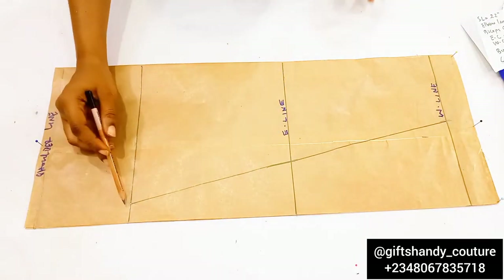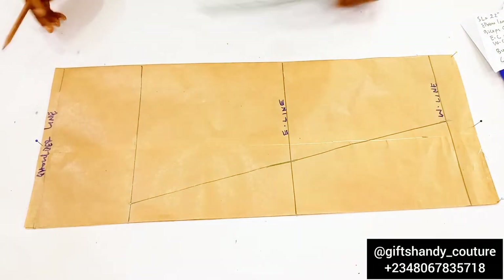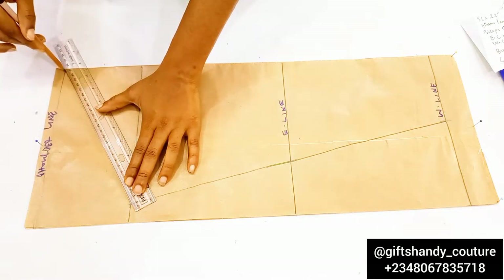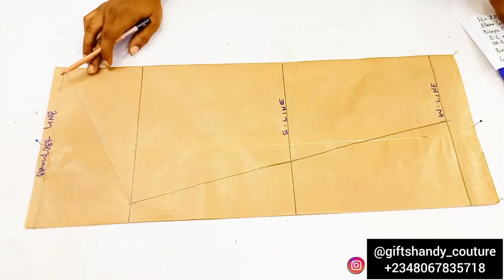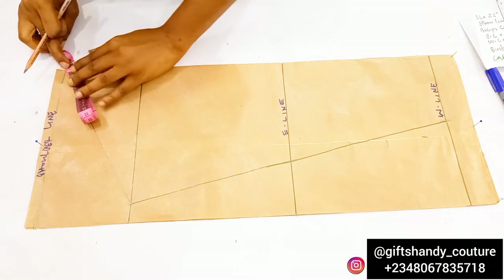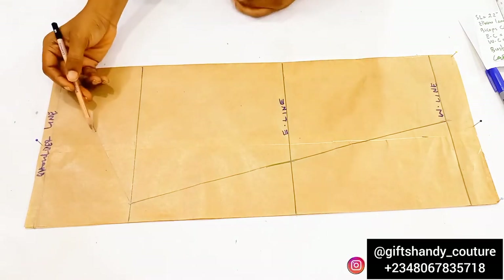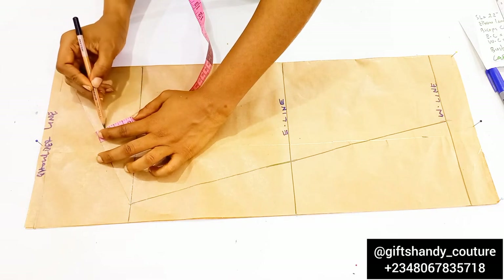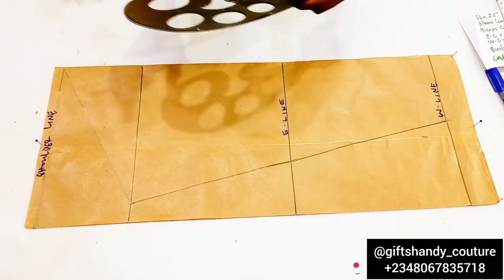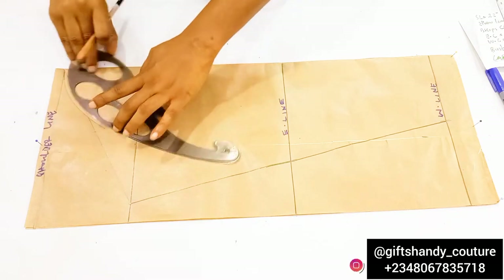After connecting those lines, measure from the chest line point all the way to the cap height by ruling a straight line connecting those two points. Then go in with your measuring tape and measure from that point to the cap height point, divide whatever you have there into two, and mark that midpoint. Then come down from that midpoint by 0.5 inch and mark it.